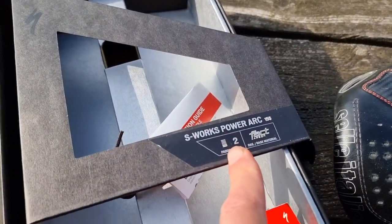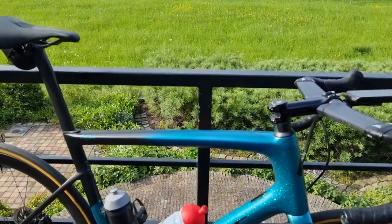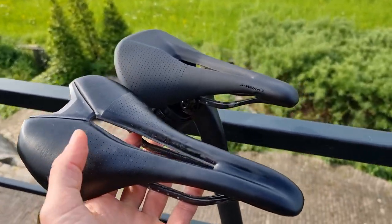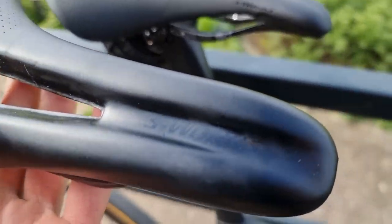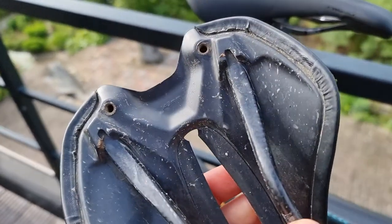The S-Works PowerArc saddle. I have it on my bike here — it's nicely lit in the sunlight, but this is a very short saddle. This was my old saddle, also a Specialized S-Works saddle, carbon with the squared carbon rail.